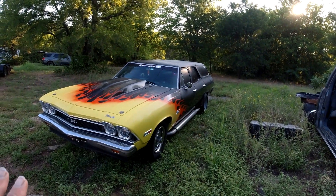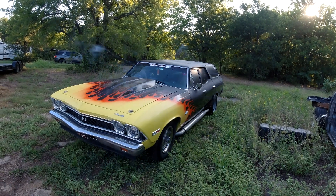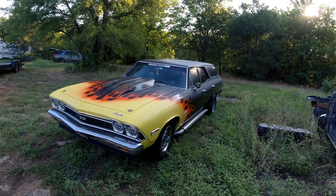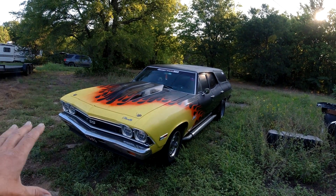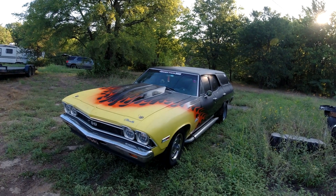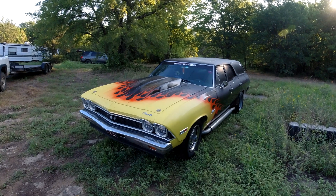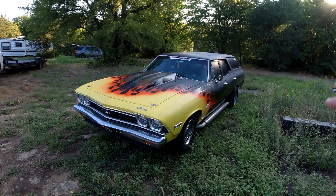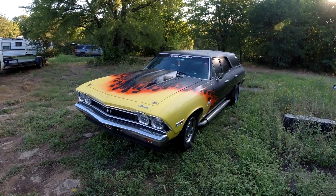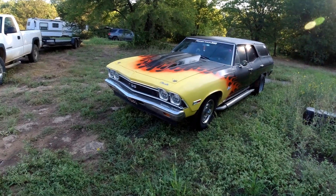LS swap is the in thing now. A lot of people don't like it - purists say use the old 350 small blocks, the old school. The problem is they're not a dime a dozen anymore. You can't just go to the junkyard and get an old 350 running - they're not around anymore.